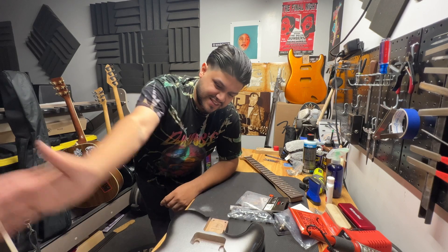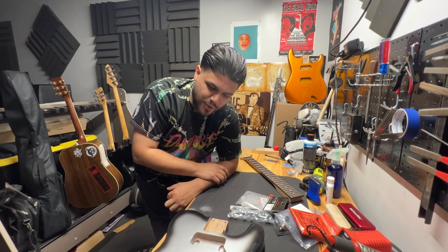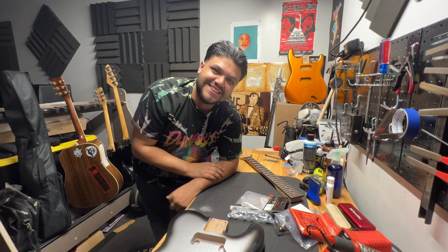I'm super stoked on how the design is going to come out. I hope you guys dig this one. Cheers.